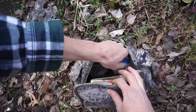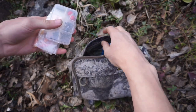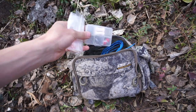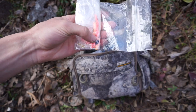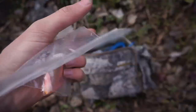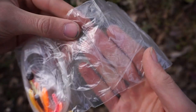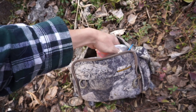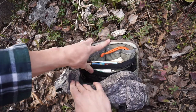Moving over to this side, this is the designated fishing side of things. Pulling it all out, we have a little stringer for fish, and then a mini tackle box. Inside we have a whole bunch of different baits and lures, plus two different varieties of line — monofilament in two gauges: one thicker and heavier, one a bit thinner. Two different lines for a wide variety of fishing ability in Alaska.